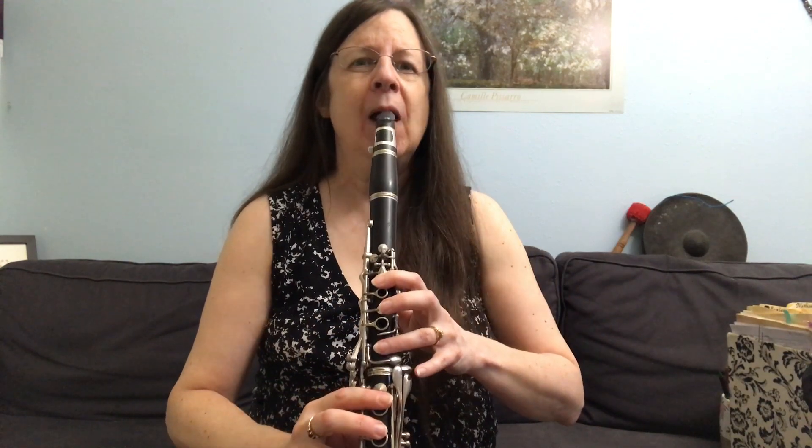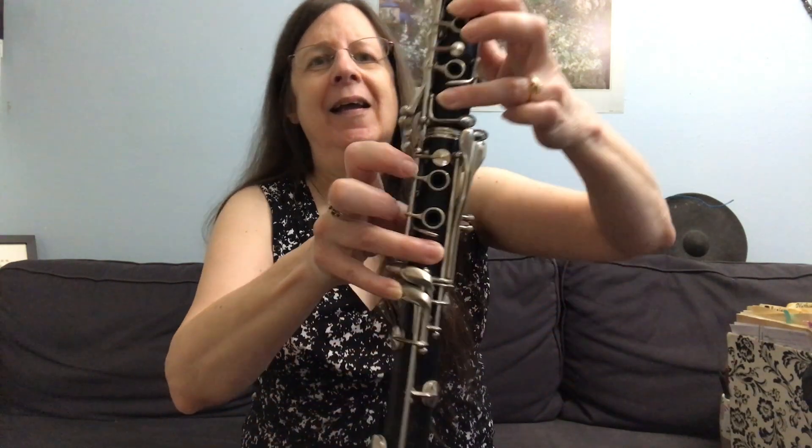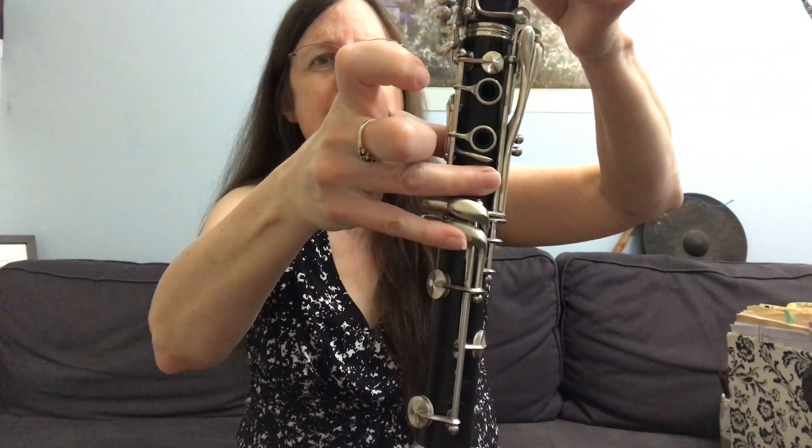Let's do those things together — we'll do B flat again. Ooooo. I added some fingers to my B flat also, and that really helps. Add your third hole, low F key.